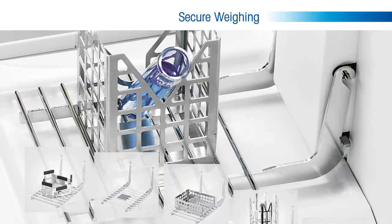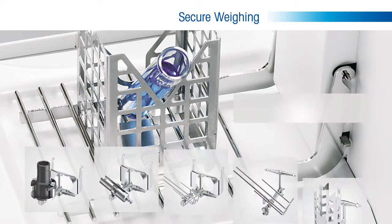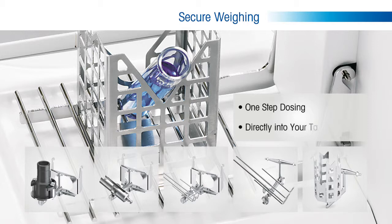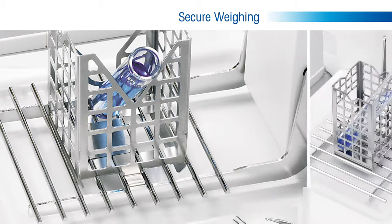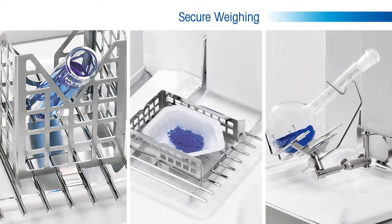Mettler Toledo has addressed this concern with their patented ErgoClip offering. These unique products allow for one easy step dosing directly into your tare container.